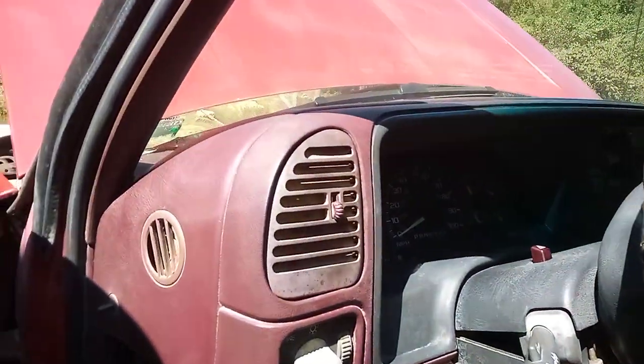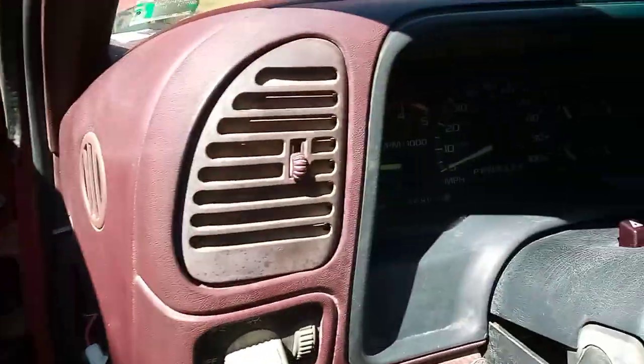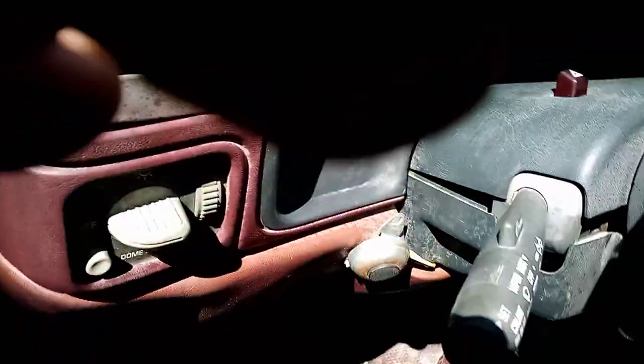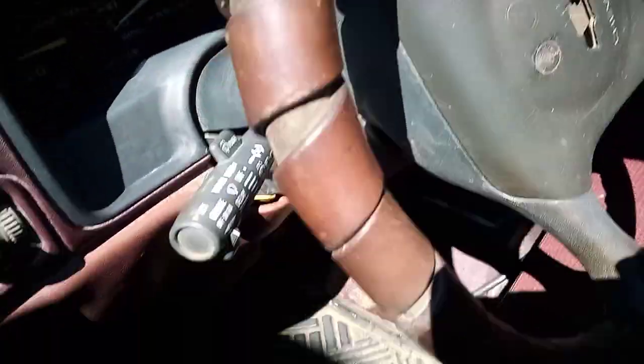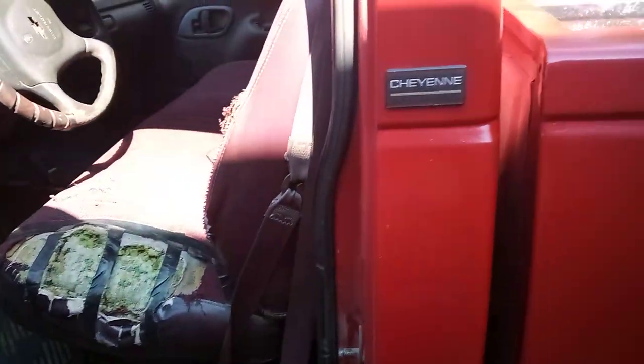Work truck interior, gauges. It's a tilt-wheel — tilt-wheel and cruise works. Gauges all work, radio works, new windshield.